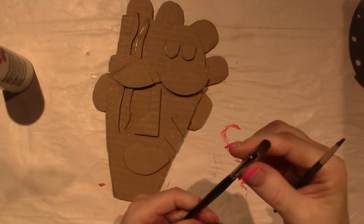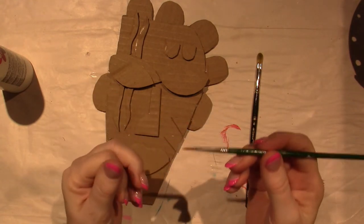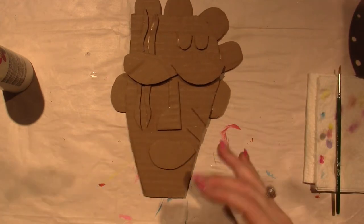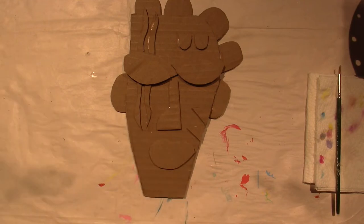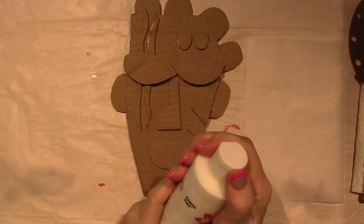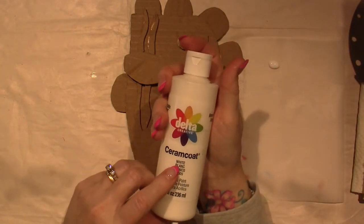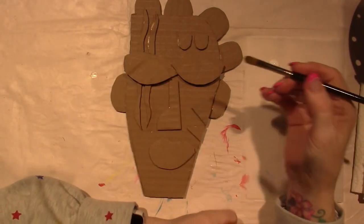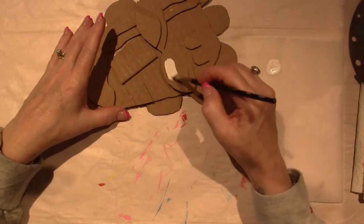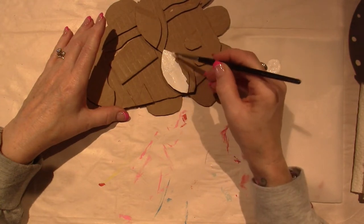This is a Donna Dewberry one-stroke brush I've had forever — you can't kill these things. She created her program loading the brush full of paint, so those brushes are indestructible. I'm putting out some white Delta Ceramcoat, and going in without water — which is so far from what I normally do. I'm going in really thick because it could take a couple of coats to get opaque.